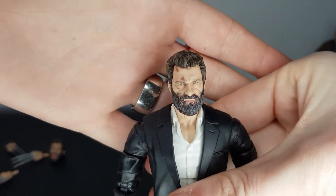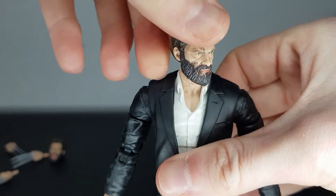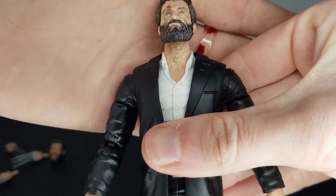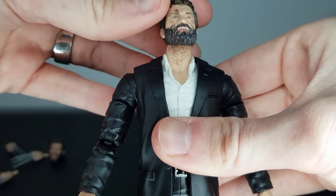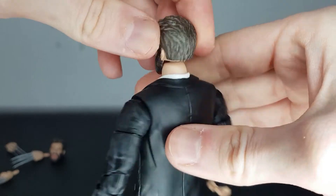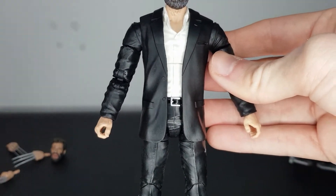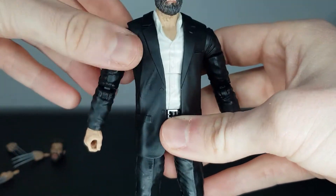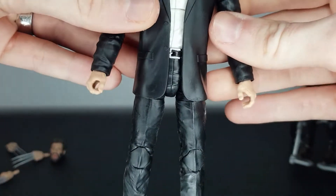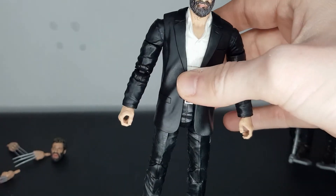Here we have Logan. I just love these Hugh Jackman head sculpts — they just capture Hugh Jackman perfectly, it looks like him. And I'm just a massive fan of this movie. The detail is fantastic. You've got all that stubble on his neck here, the beard looks great, hair looks great. If you're a fan of this film, you will love these figures. The body's simple — it's just a simple suit. His arms are a bit wobbly here, I'm noticing, but it looks okay. That's what he sports in the film, so not really much to complain about. Once again, he just looks like he's been taken straight from the movie.